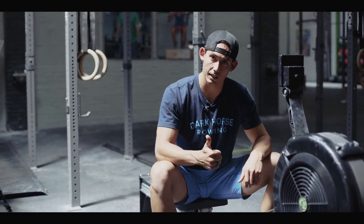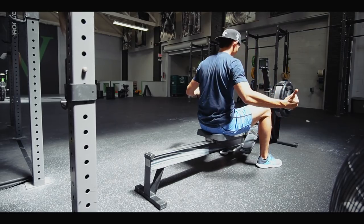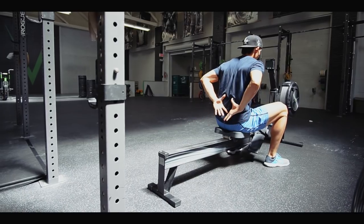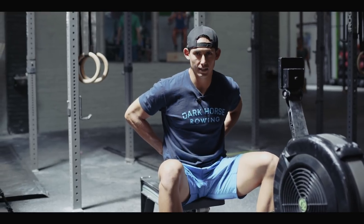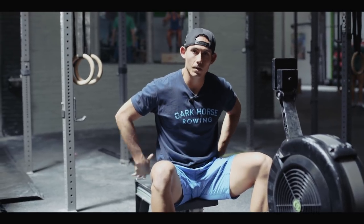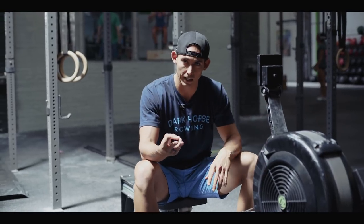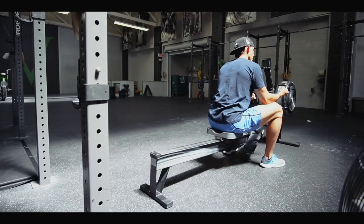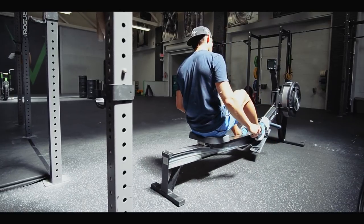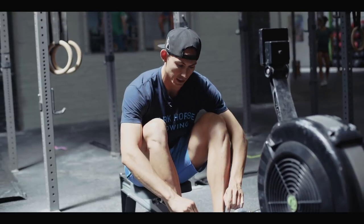You're going to row for 10 minutes at a stroke rating of 16, trying to increase your pressure per stroke. This is going to get exhausting. I'm looking for your hamstrings, quads, glutes, and perhaps your back to be on fire by the time you're done. If they're not, you're probably not connecting well — go back to our three-part beginner series to establish good connection.